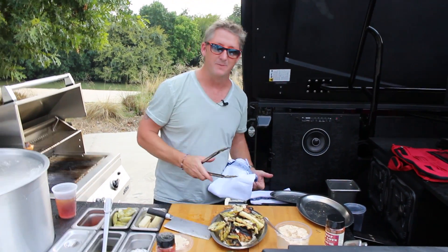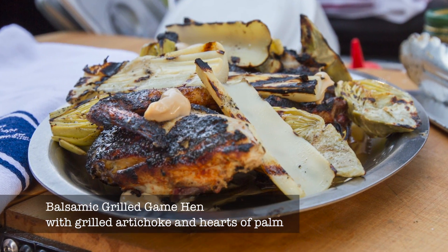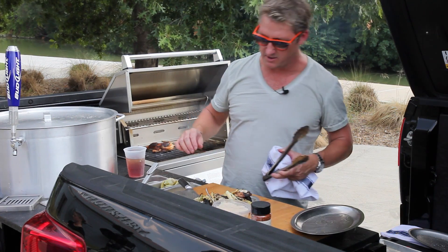That's a tailgate in seven minutes. It's pretty good. It kind of looks good, too.